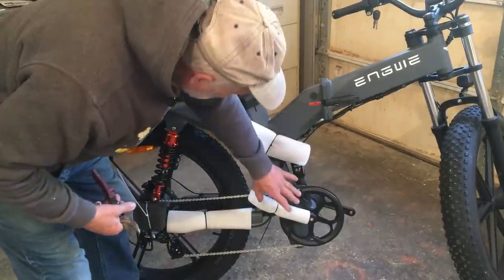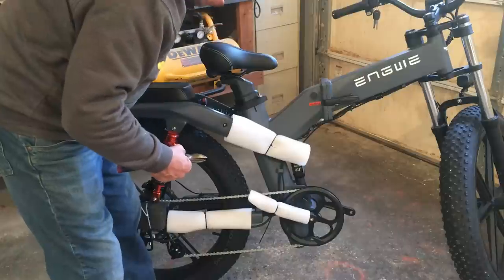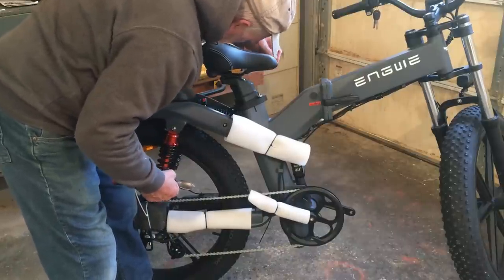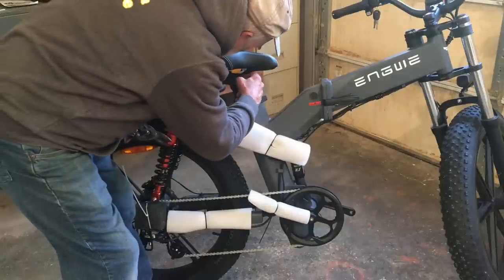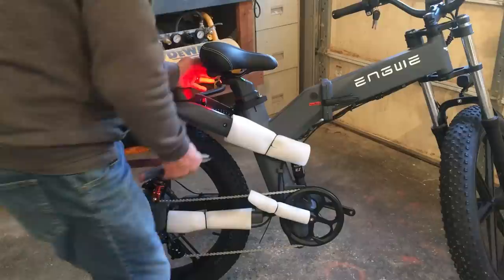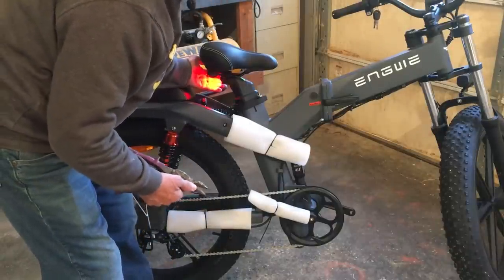That was the main battery down in there. It also acts as an adjustable seat — you can adjust the seat up and down. There's an on-off button here for the battery. It lights up when it's on. You can see the brake light — actually that's just a marker light, not the brake light.